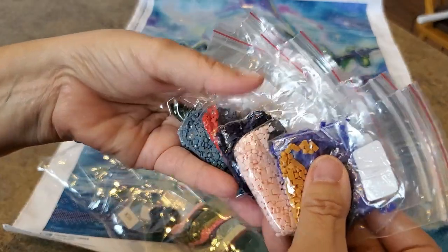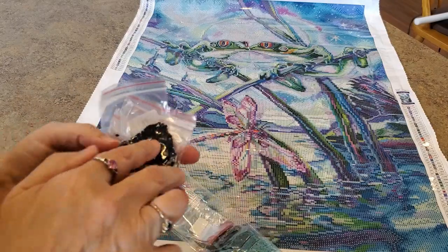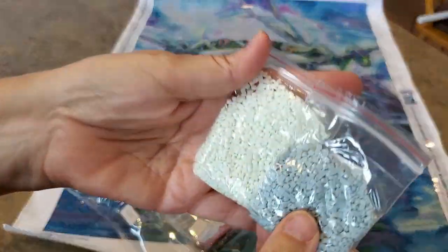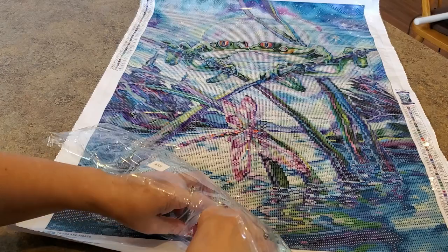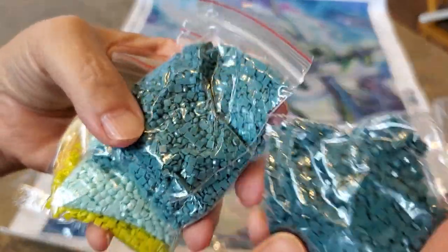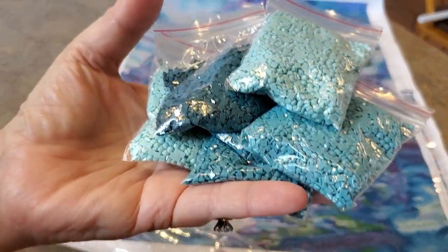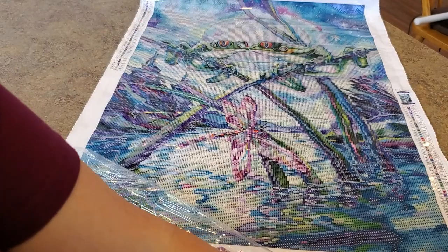More beautiful colors - look at this pink! There's not a whole lot of it but it's beautiful. More greens, another beautiful pink, another purple, a couple more blues, that mint green - love this! Here are some more of the big bags, the main colors. Another teal - look at these colors together, look how beautiful that's going to be! And a light blue - seriously beautiful color palette.